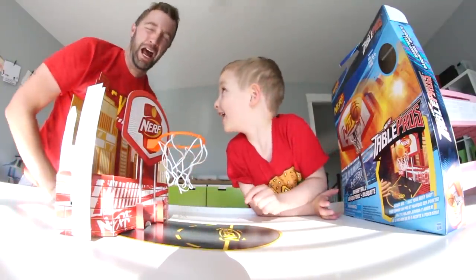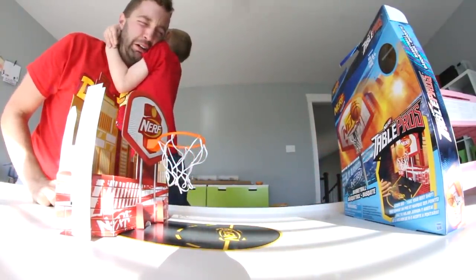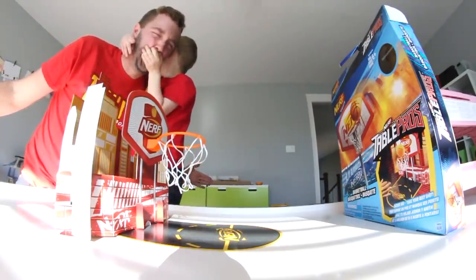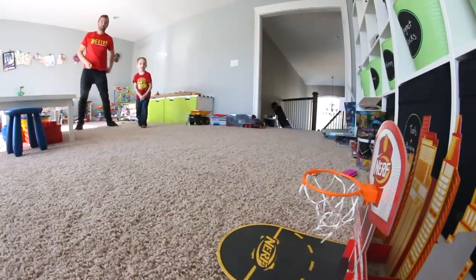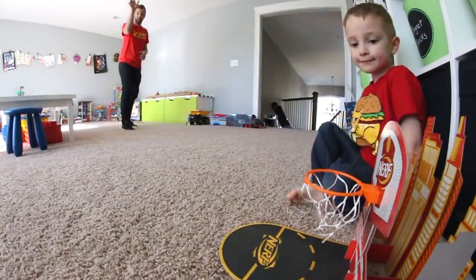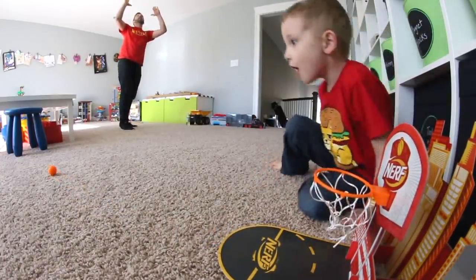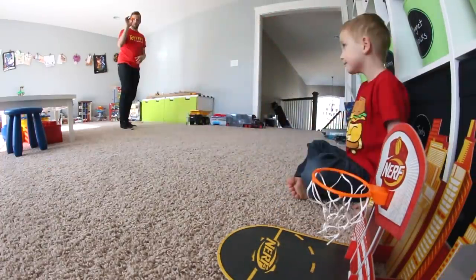I didn't see it! No, I didn't even see it! All right, the big one. Ready for this? Oh my gosh, you did it! I did it! You did it!